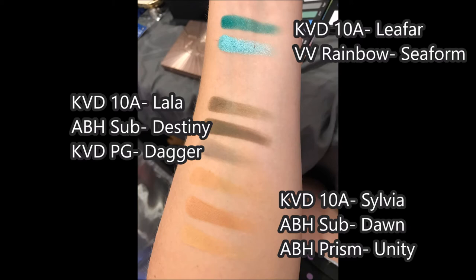Below that, you have the shade Lala — that's sort of an army green. I compared that to the Anastasia Beverly Hills Subculture in Destiny, which is definitely a lot more pigmented, but that's just kind of the nature of that palette. And then also the Pastel Goth in Dagger, which is definitely a much lighter grayish green as opposed to an army green, but it's kind of similar.